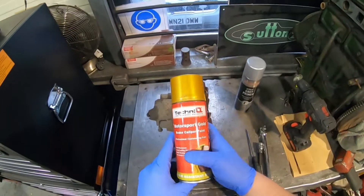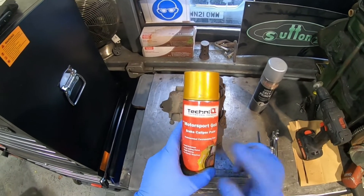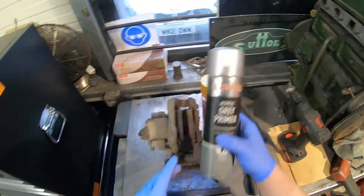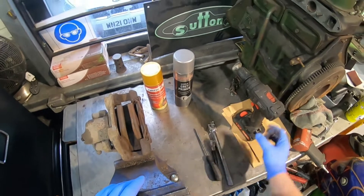Gold brake caliper paint — it's a slightly different shade of gold, but I think it should work absolutely fine. I've got this on eBay; I'll put a link in the description box below. I also have some grey primer so we can prime the caliper and the carrier, to try and make the paint last a little bit longer.